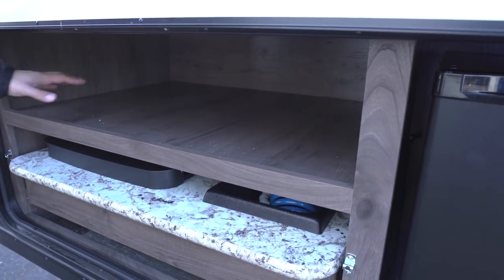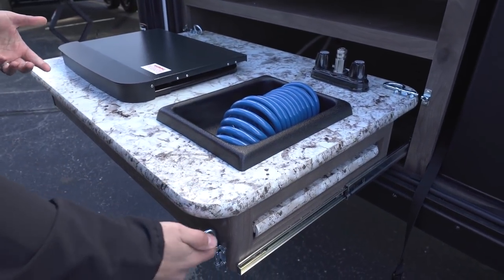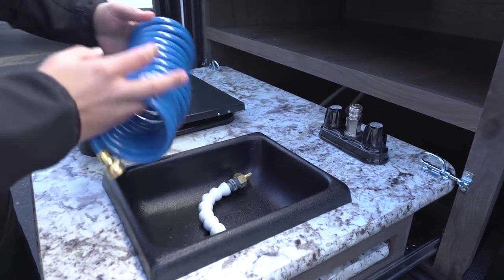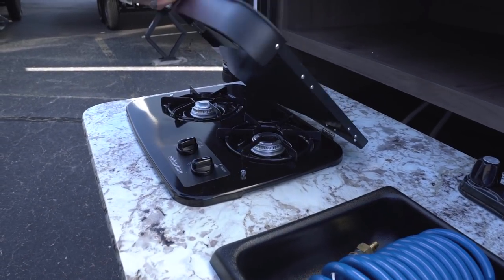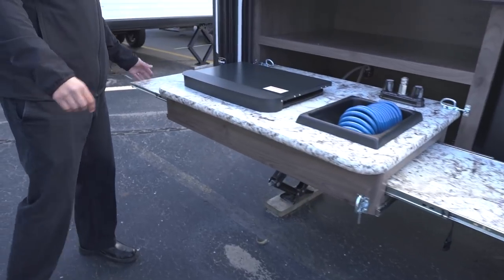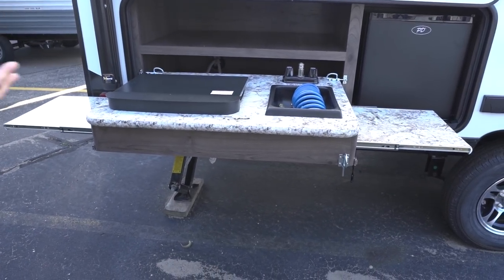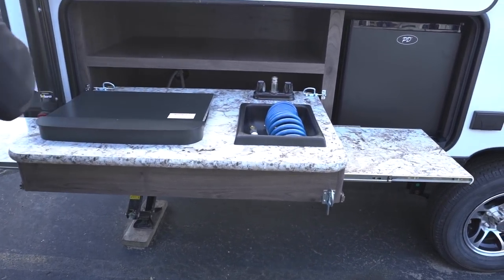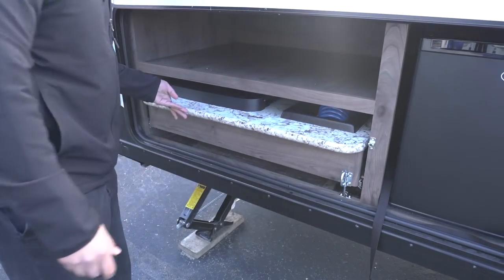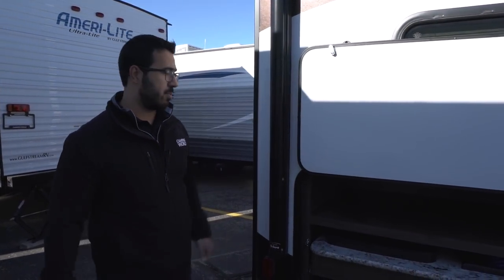This outside kitchen setup is pretty innovative. You undo the lock, lock it in place on both sides, and you have a wash basin and a two-burner cooktop. One of my favorite parts is that on not just one but both sides you have these big pull-out prep spaces. You just don't get extra countertop space like this on most outside kitchens on a travel trailer. This way you can prep your food here, throw it on the cooktop, and you're a master chef in minutes. And just like the front, this is magnetic, so you can just put it up and forget about it.